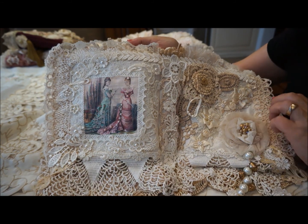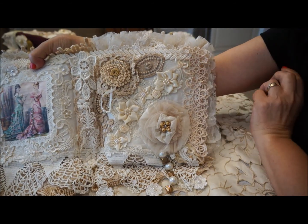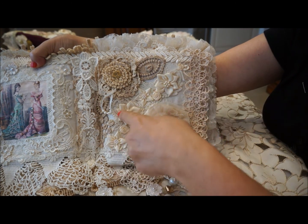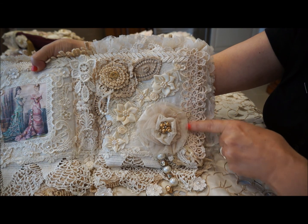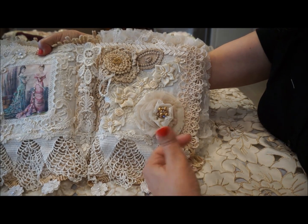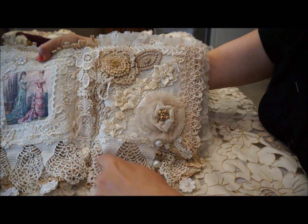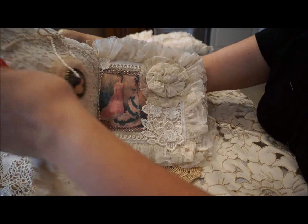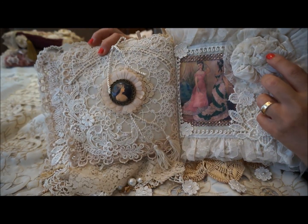The next page is again a series of flowers — in the crochet, little satin flowers with pearls, another little lace and tulle flower that I made. You add a little bit of interest with a little dangle in the beads, and again just using little snippets of doilies all around. Very very simple, very very easy, but pretty.